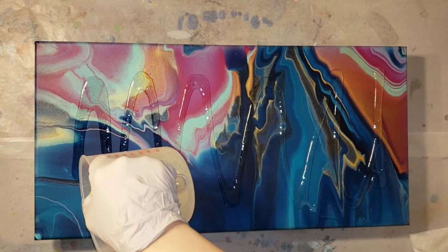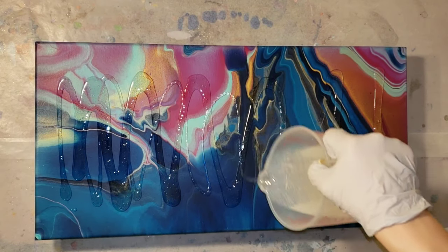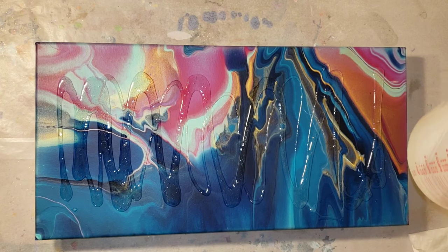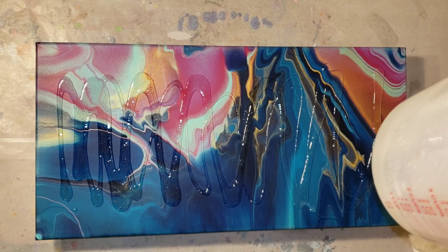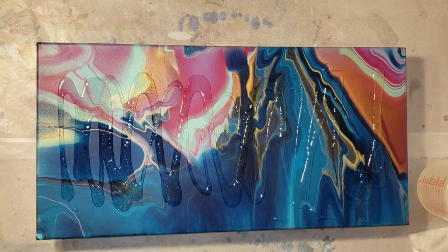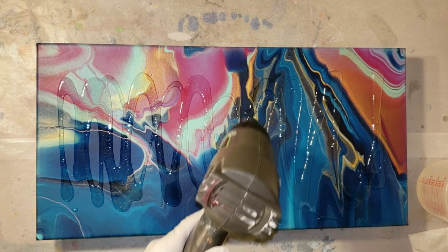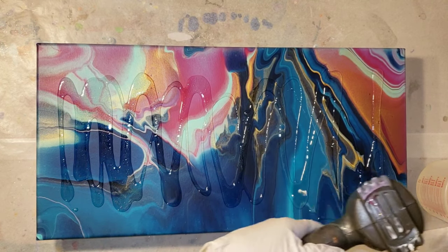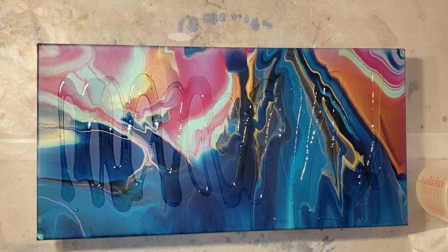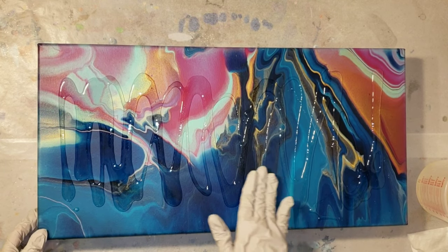Here you just go in and pour your resin straight on your piece. I like to start in the middle and make sure the top is covered first, then worry about the edges. I was checking how many ounces I poured - aiming for about four ounces on top - and I'm going to reserve the other ounce or two for the edges. Now I'm going in with my heat gun to pop any bubbles and warm up the resin so it's easier to spread.